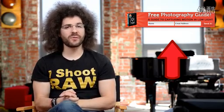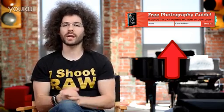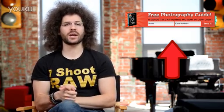Right before we jump into this video, if you haven't signed up for the FroKnowsPhoto email list, you can do so — just click inside this orange box, put your name and email address in it, hit send it, and I'll send you a free guide to capturing motion in low-light situations.